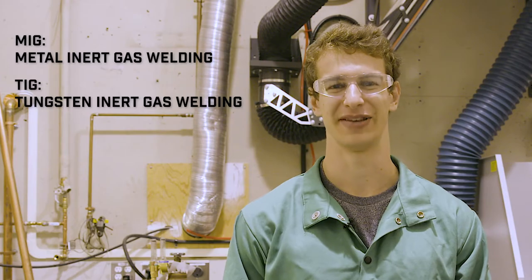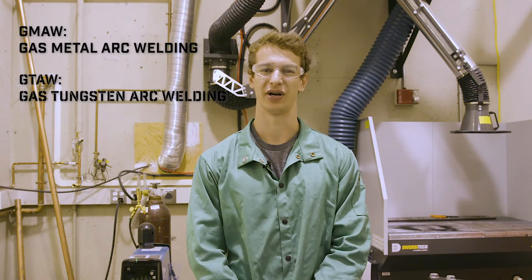There are two common types of welding: MIG, which stands for metal inert gas welding, and TIG, which stands for tungsten electrode inert gas welding. In industry, these may be referred to as GMAW and GTAW, which stand for gas metal arc welding and gas tungsten arc welding, respectively.